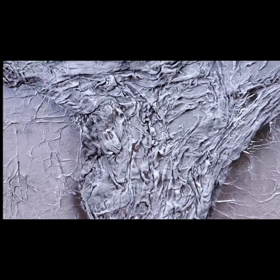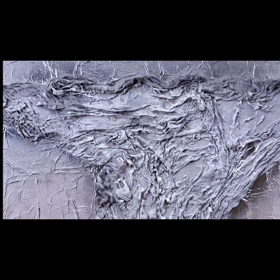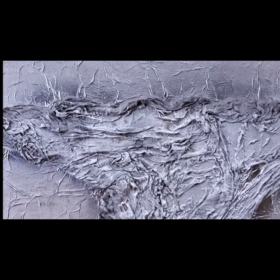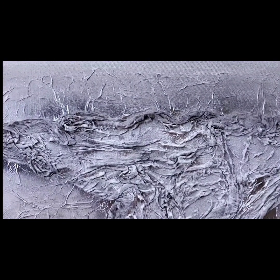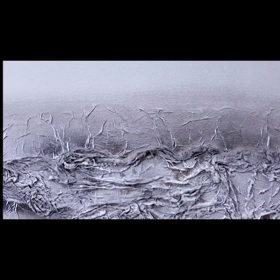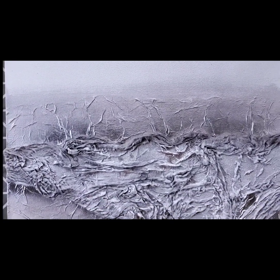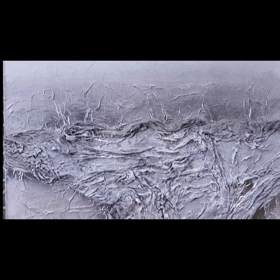The background texture is tissue paper with gesso that's been applied, and then I added some cheesecloth with gesso. This has been sprayed with silver and more silver, and there's still work to do on this one — I'm just not sure where I'm going to go with it.